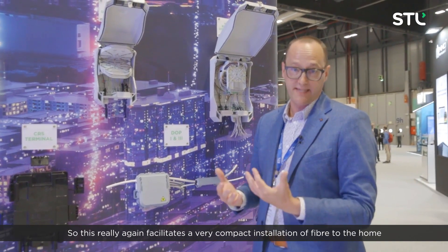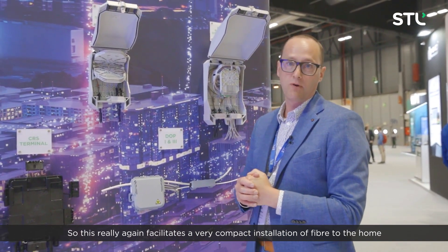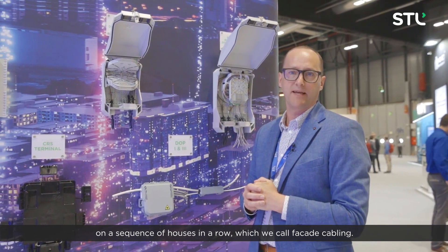So this really facilitates a very compact installation of fibre to the home on a sequence of houses in a row, which we call facade cabling.